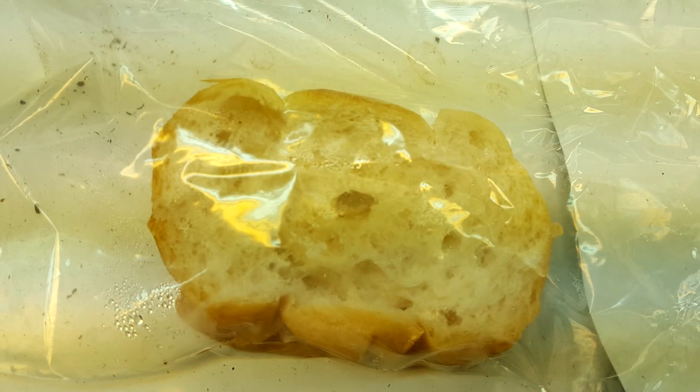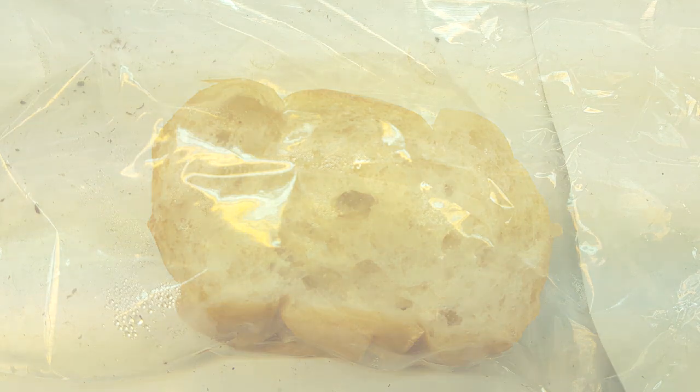On day one the control bread's crust had started to shrivel while the center had become soggy. The test bread was exactly the same as how I left it. It had soaked up close to no water and it was still plump in the center and rigid on the sides.